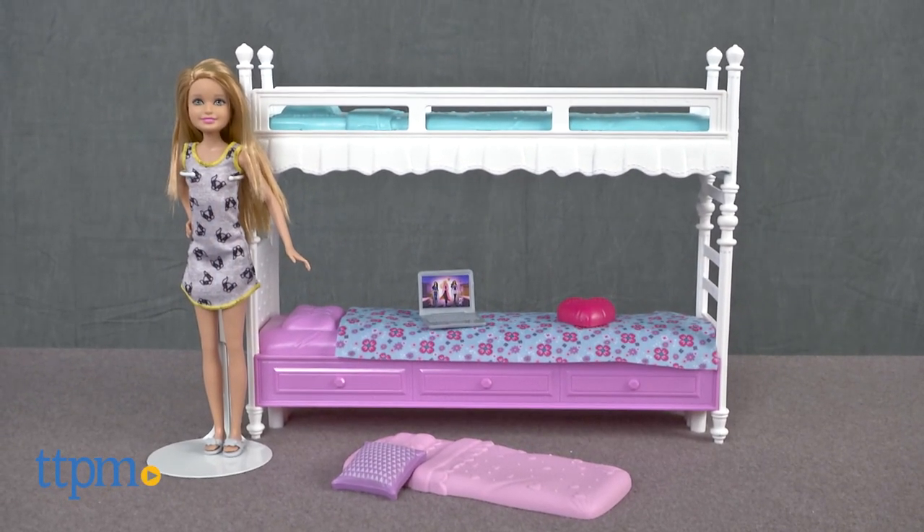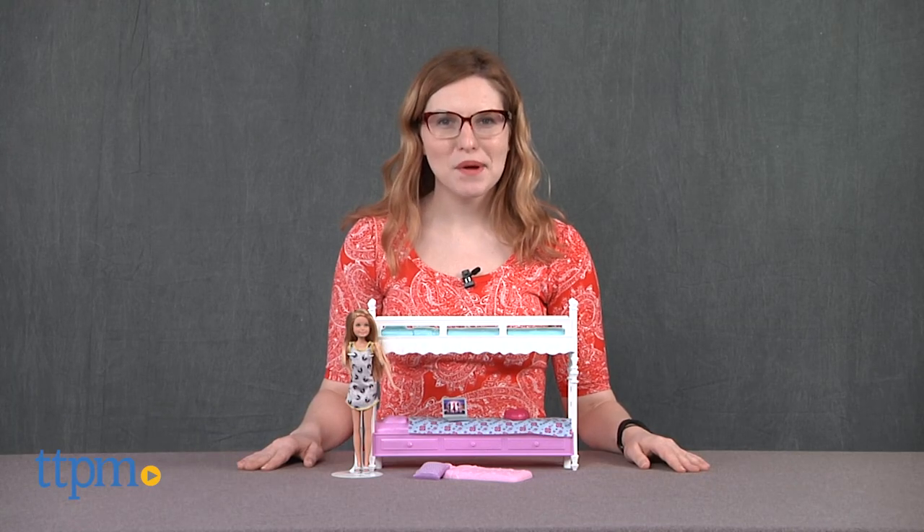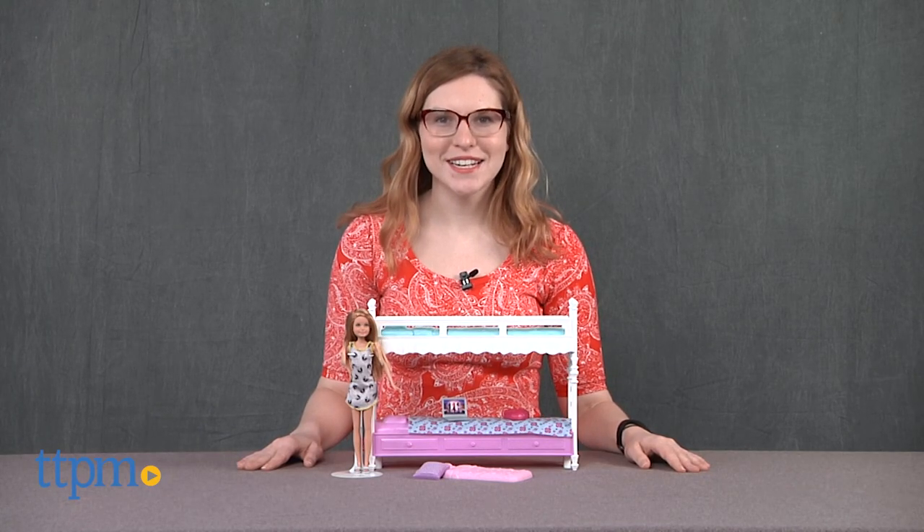Barbie and her sisters are having a slumber party and you are invited. Hi, this is Jen from TTPM and I'm here with the Barbie Sister Bunk Bed with Stacey playset.